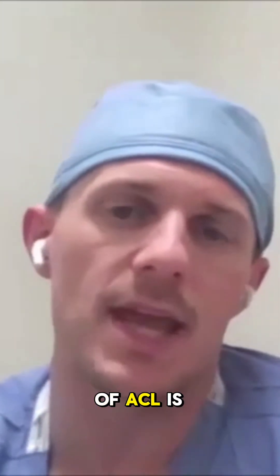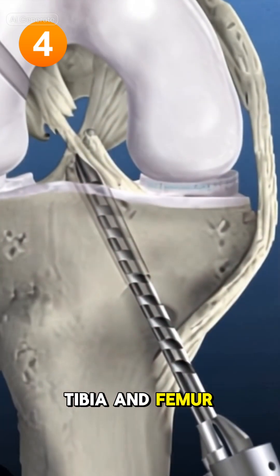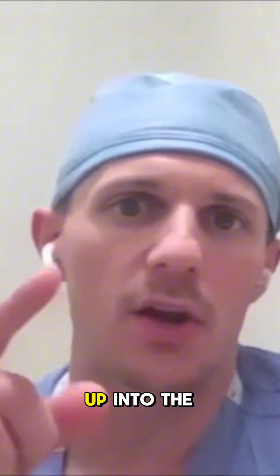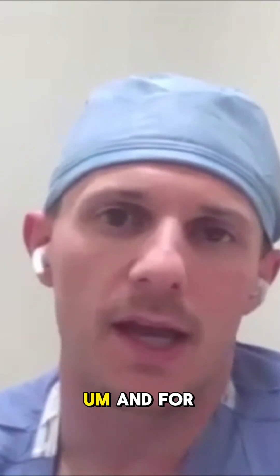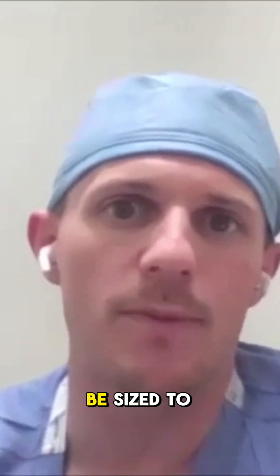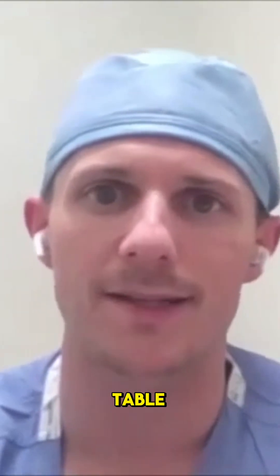The general concept of ACL reconstruction is you create tunnels in the tibia and femur through which you pass and then secure the ACL. I drill a full tunnel up into the tibia, and that tunnel will be sized to match whatever the graft is sized to on the back table.